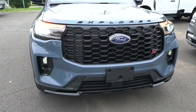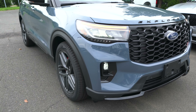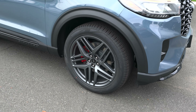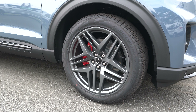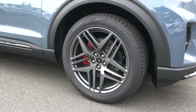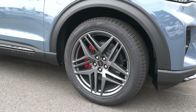Front license plate bracket is on right now because this vehicle is being outfitted as a manager's demo. Coming around to our wheel and tire setup, we're going with that optional 21-inch machined aluminum alloy wheel in carbonized gray, with the Ford badge on the center cap. These wheels are wrapped in Pirelli Scorpion Zero all-season tires, 275 on the width, 45-series sidewall, on all four corners.